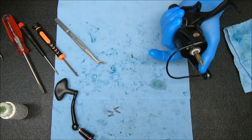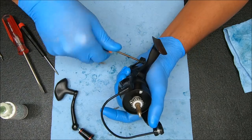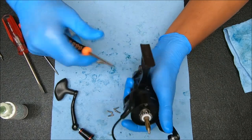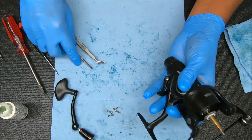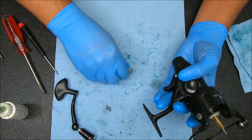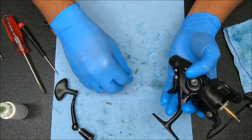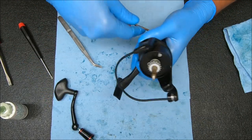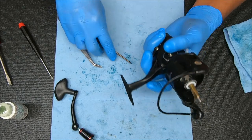We'll secure this first. I'm going to add some grease to this also. Snug it down, make sure I snug that down. And now we can lock this up.